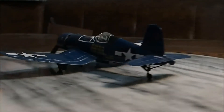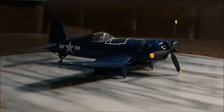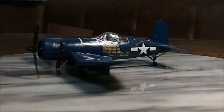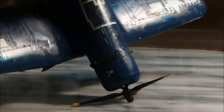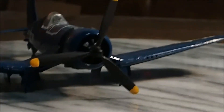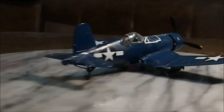This is the first plane in our plane model collection video. This is a F4U Corsair. This one was one of my earlier ones. You can see it has a glue line in it. We painted the tips of the props yellow.